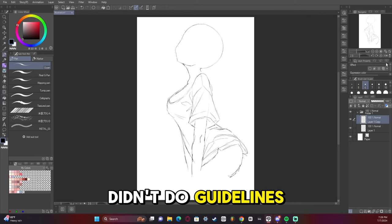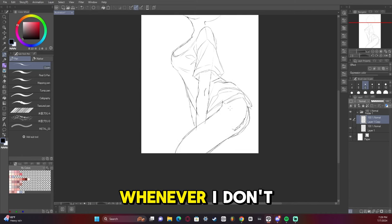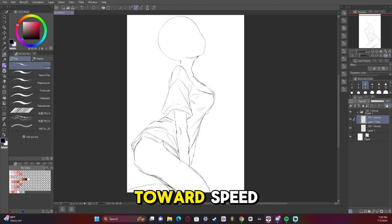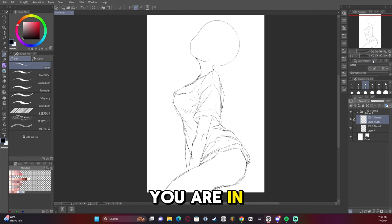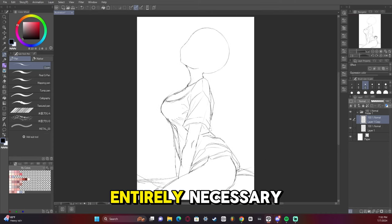I also didn't do guidelines like I usually do, and whenever I don't do guidelines it kind of makes iffy results. But the first step toward speed when drawing is to make sure you have a good reference and something guiding you — the more guided you are in your process, the easier you'll have it. I actually have Fantasia, so I can't see things in my head, so having a reference is almost entirely necessary.